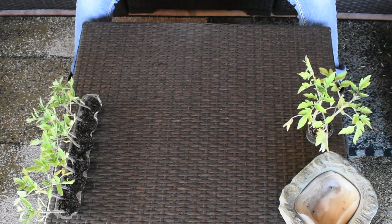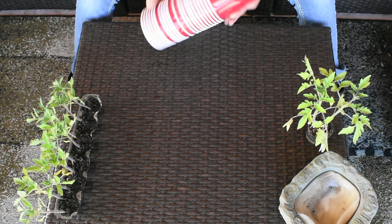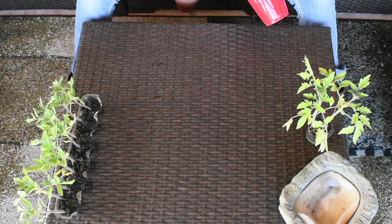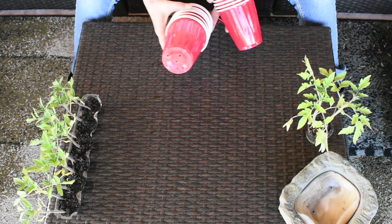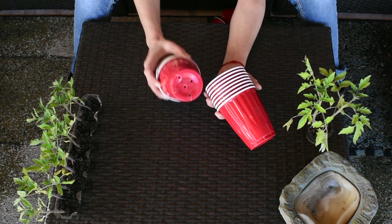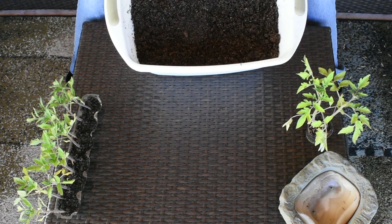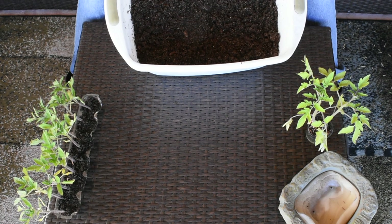As always, for those of you who have watched my videos before, you will need the trays and the cups that have holes in the bottom — you can see them right here — and the starting mix that I'm going to use one more time before I transplant them into the garden and into pots.